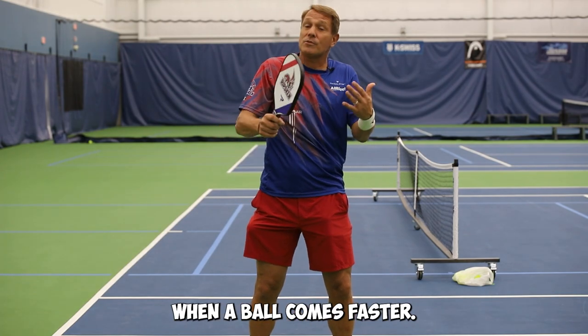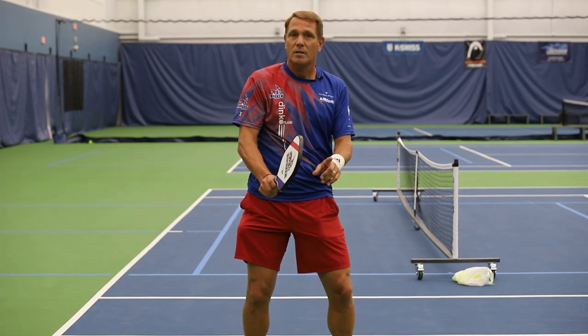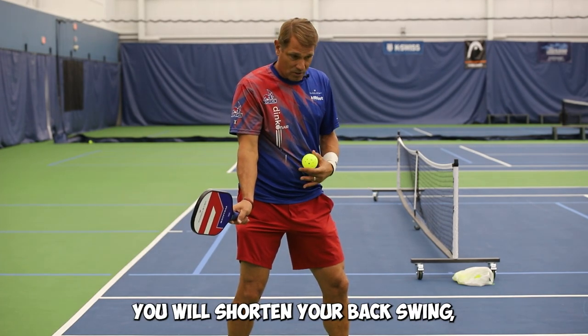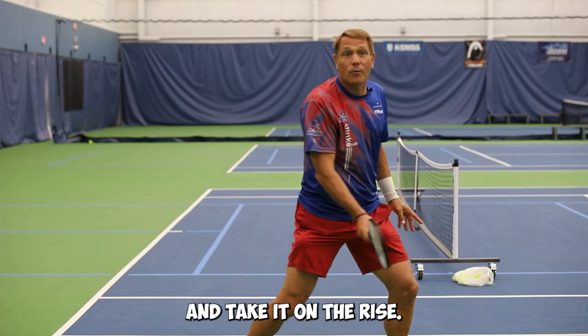When a ball comes faster and harder, you need to think about abbreviating your motion and go more on a linear path. A ball coming fast and hard, you will shorten your backswing, lean in, squeeze your grip, and take it on the rise.